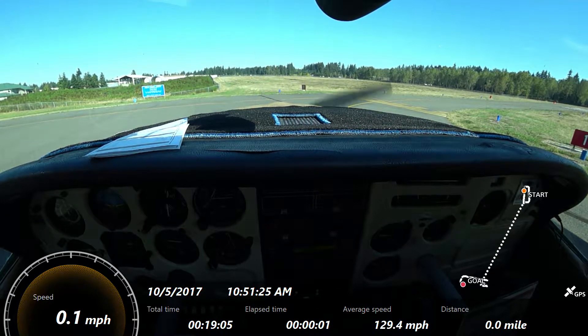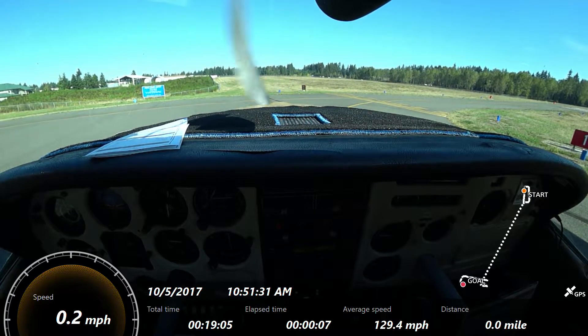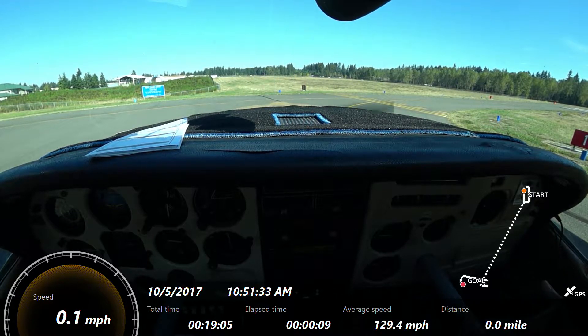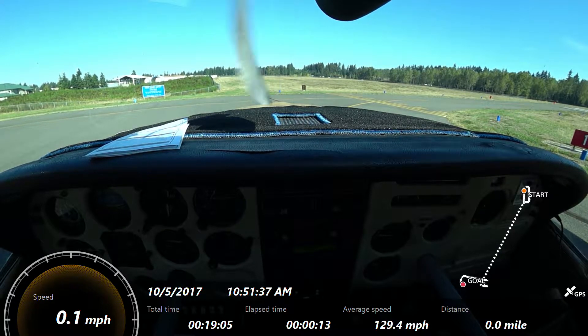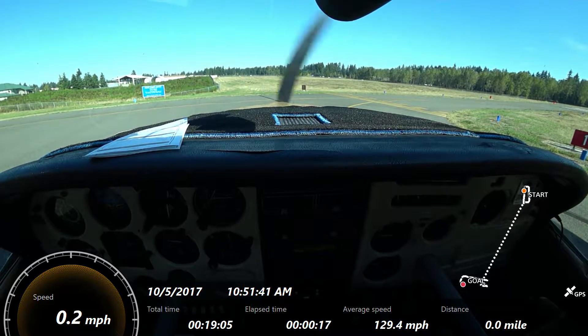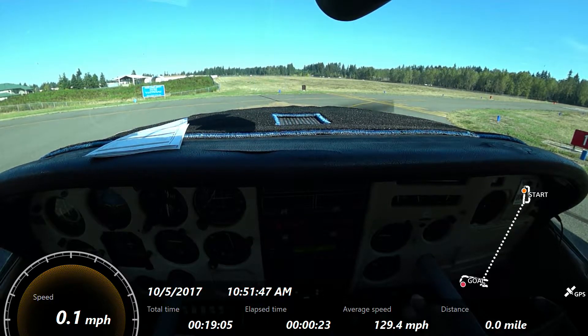Takeoff: flaps will be 20 degrees, carby will be cold. Once we line up, we'll go to full power — 2400 RPMs. For the elevator, we'll keep the tail low, avoiding letting the nose come off the ground prematurely. The idea is to relieve the weight of the airplane off the wheels and onto the wings as soon as possible — because we're on a soft surface, and we're trying to get into ground effect to speed up to our takeoff speed.